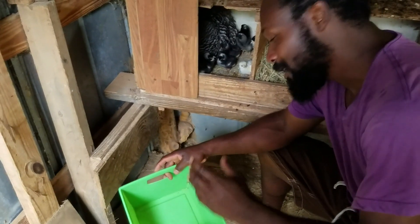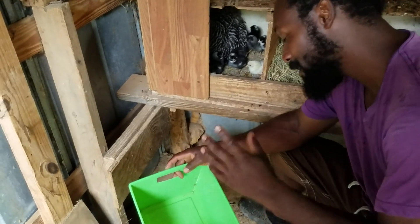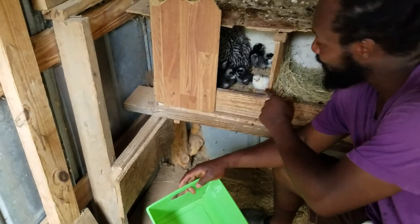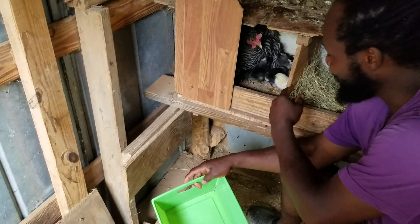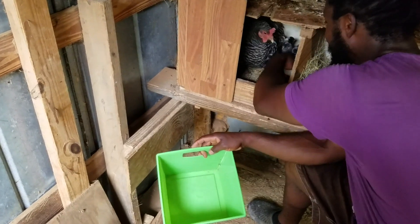Peace and blessings everyone, welcome to the Humble Servant Homestead. Remember the other hen that was trying to go in with the other mom that just hatched? Well, it's 22 days now and she has hatched out her chicks, as you all can see right here.